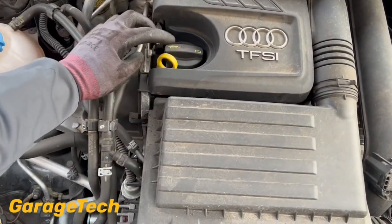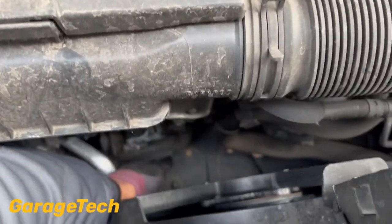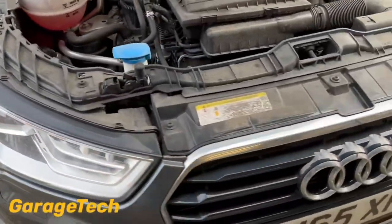Obviously you've got your oil cap at the top here and your dipstick. The oil filter is down underneath here, just right down at the bottom. So you are going to need to jack the car up. I've jacked the car up on my quick lift stands — I've just got the wheels off because I'm doing brake pads as well; there's another video for that.